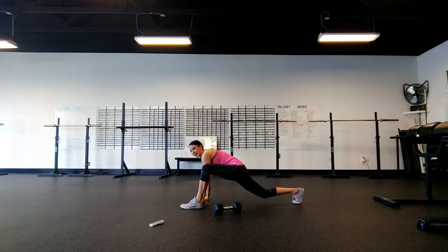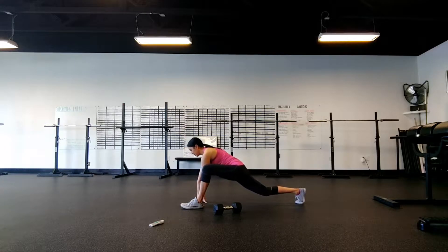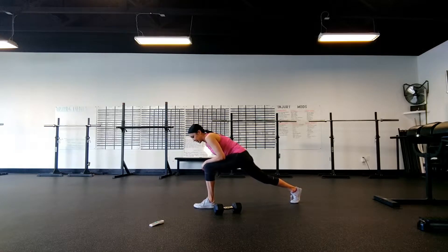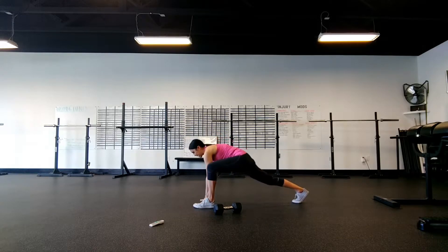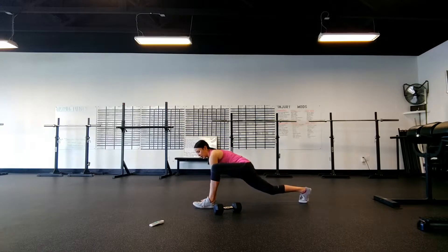Next one: hip gainers. Bring that left foot forward, hands into the instep, and we're going to make little circles with that back hip. If this is too difficult for you, you can pop up just a little bit here and get a nice stretch in that back hip. Just make sure to keep your weight back — we're not getting weight over the knee.